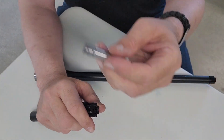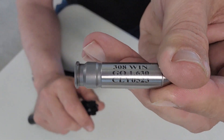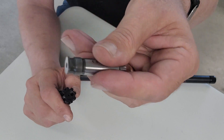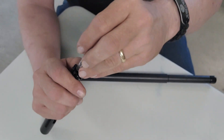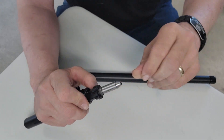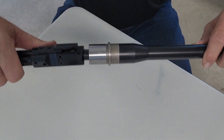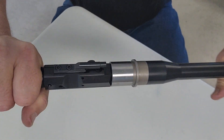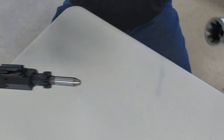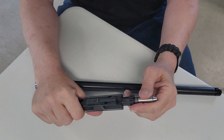Now we're going to take out the go gauge and put in the no-go gauge. Slide it up underneath the extractor, place it in the barrel, and then try turning — it should not turn, which it is not. And that's how you do the go and no-go.